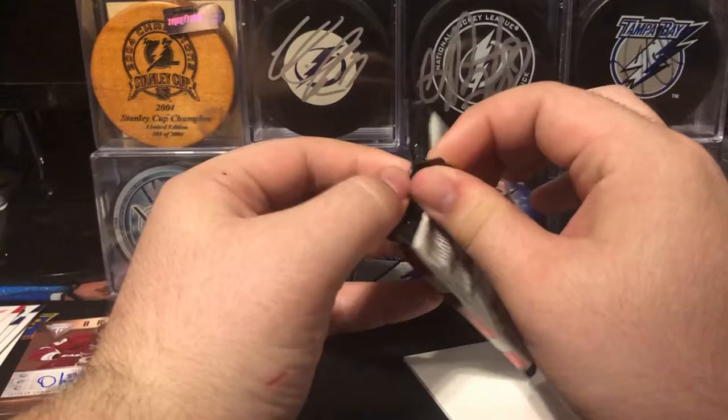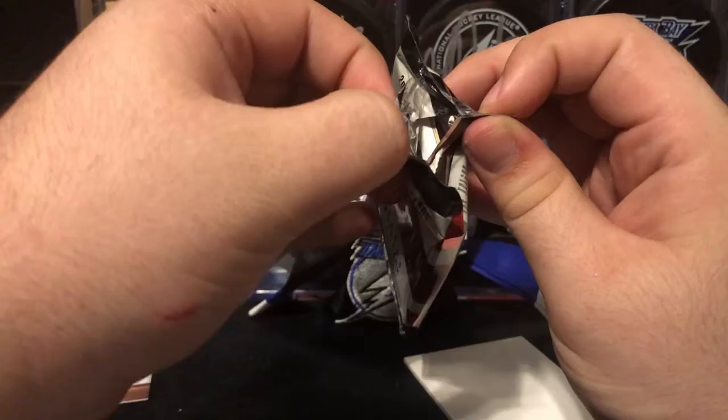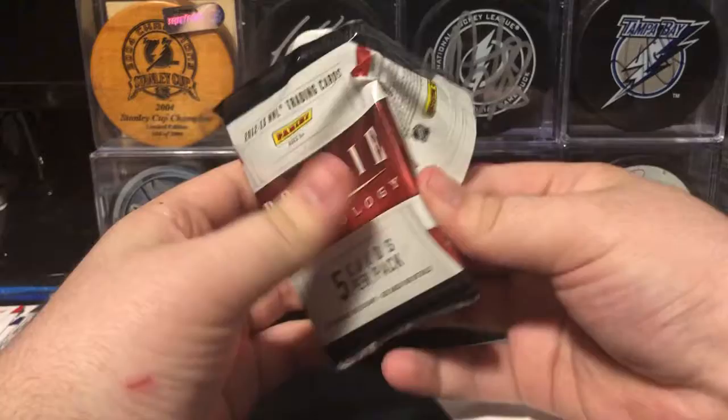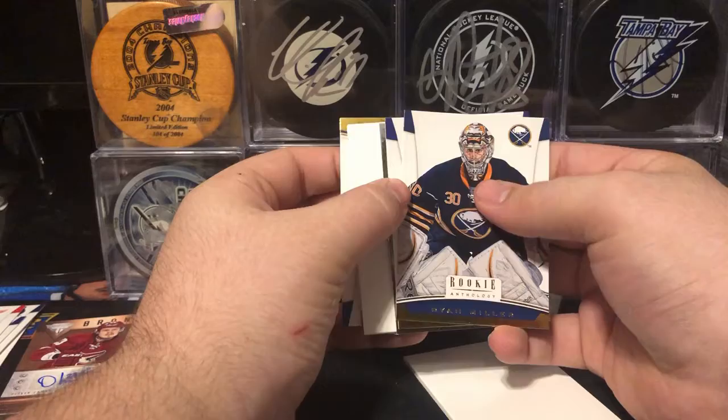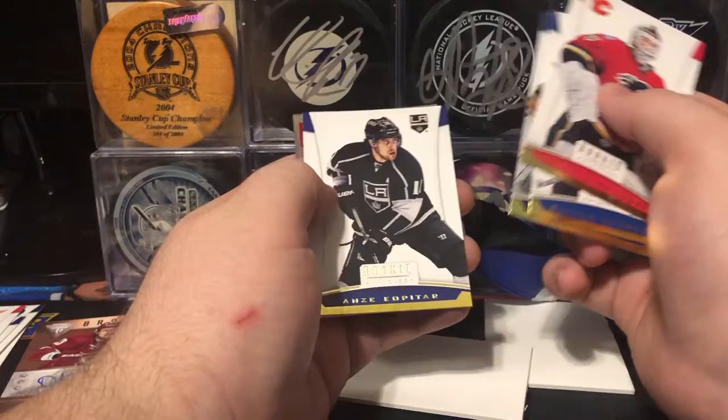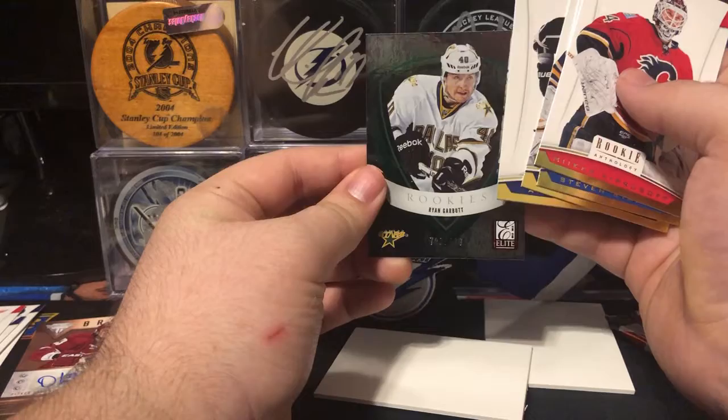Next pack — this one feels a lot thicker, so we might want to save this one. I normally don't really save packs in here, but this is my straight up favorite product so I'm making an exception. We have Mika Kiprasov, Stephen Stamkos, Ryan Miller, Anze Kopitar, and an Elite Rookie of Ryan Garbutt, numbered 702 out of 999.